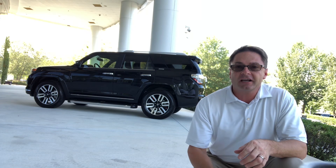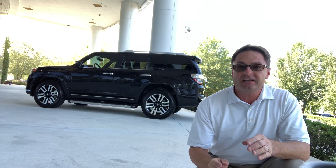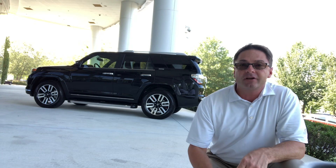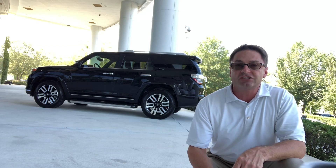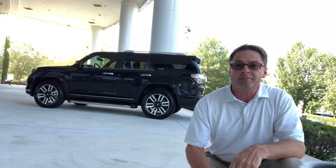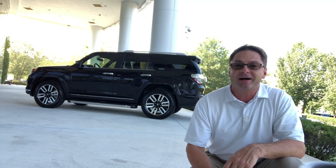Today we're talking about running boards and step bars, specifically on 4Runners like you see on this 4Runner Limited behind me. I'm going to show you some of the options that you can choose to customize, to pimp out, to jazz up, to make it complete and make it your own. Let's check them out.